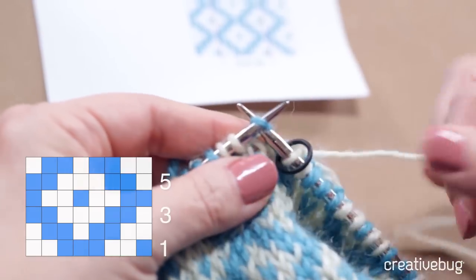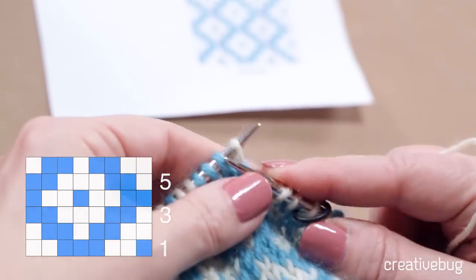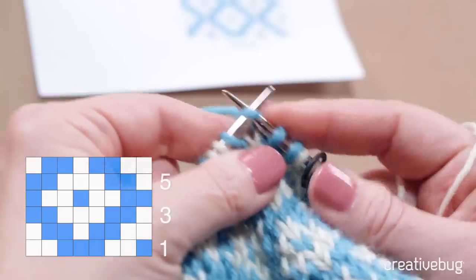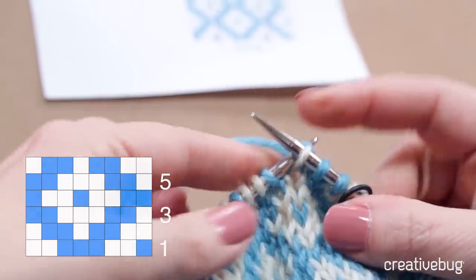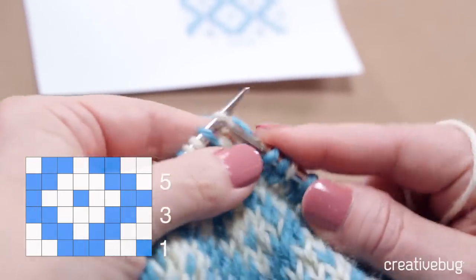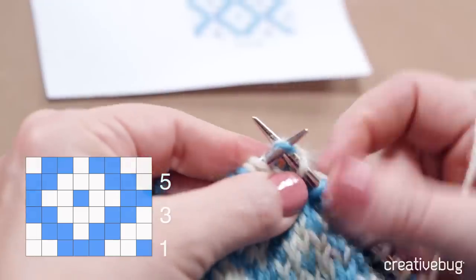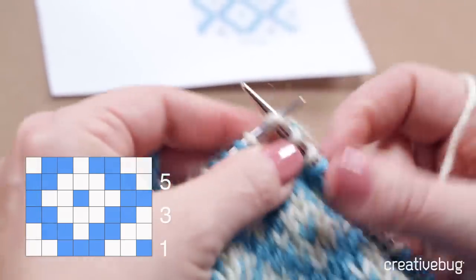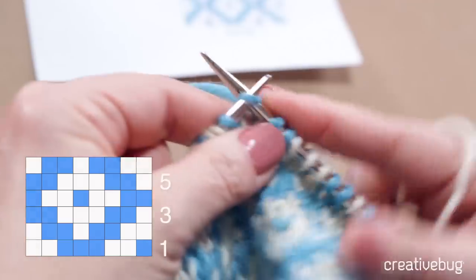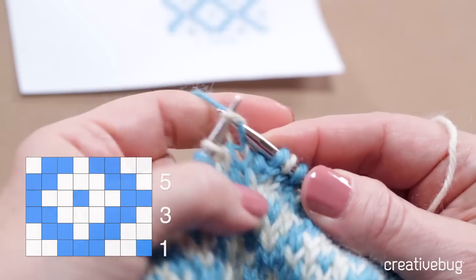Round two begins with two white stitches, and then two blue stitches, one white, two blue, and one white. If you notice, it's actually three whites in a row because it starts again with two whites, two blues, one white, and two blues — and then I'll have three whites again.